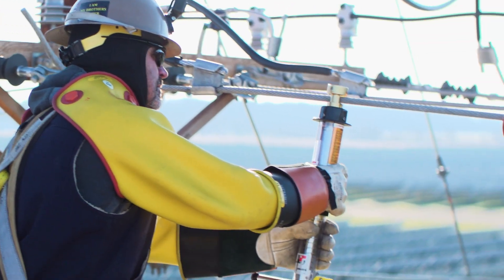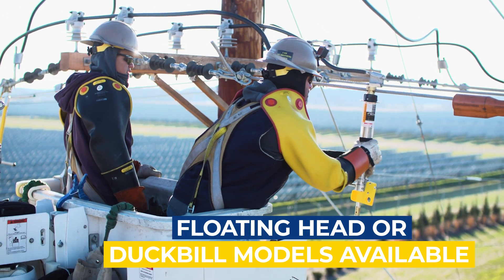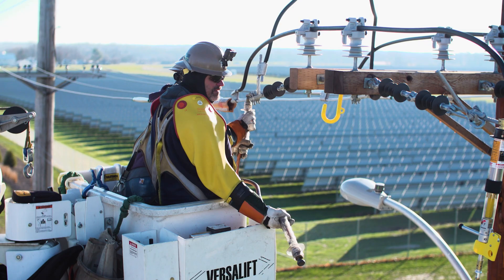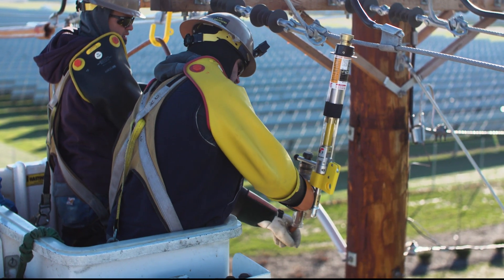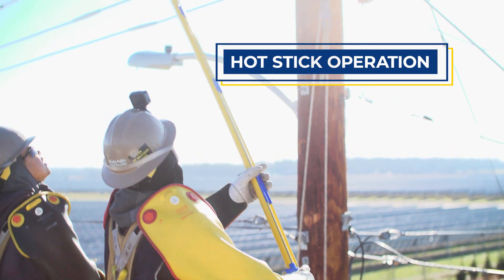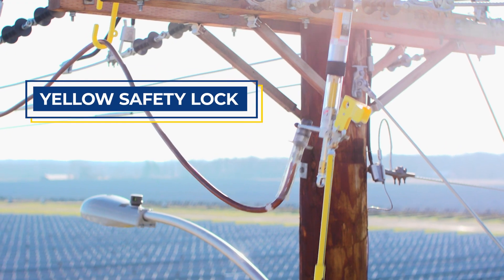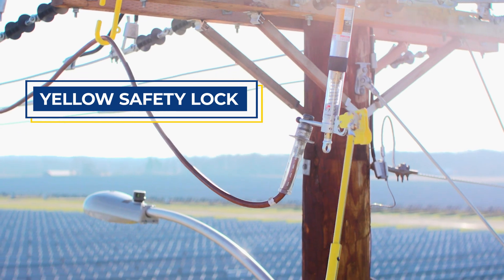The BrakeSafe is installed in the open position, so a temporary jumper can be safely attached. Energizing a temporary jumper is done from a safe distance with an insulated hot stick. Simply lift the yellow safety lock and pull down on the load pickup trigger.